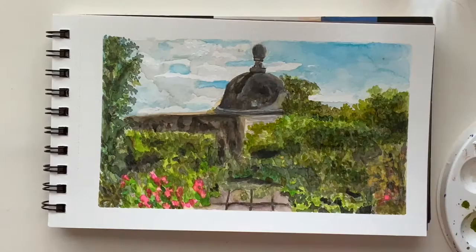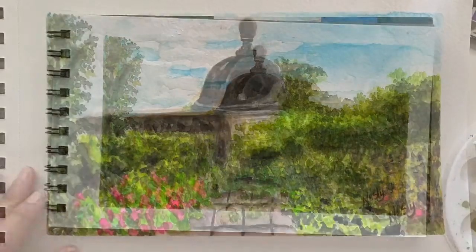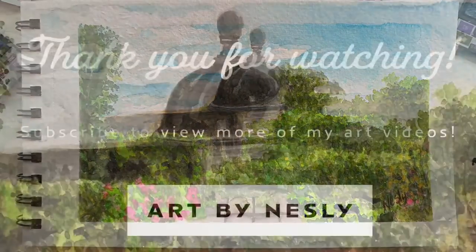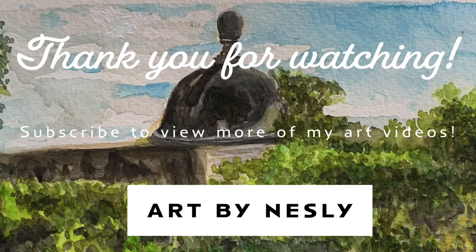And here we have the final piece. Subscribe to my channel for more content and videos of how I create my art. Thank you so much for watching!